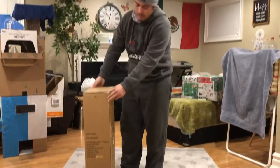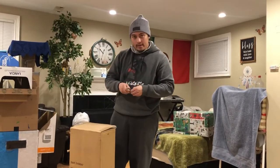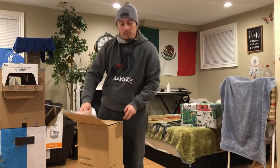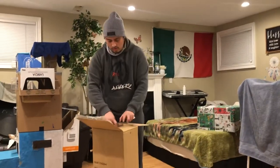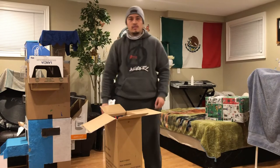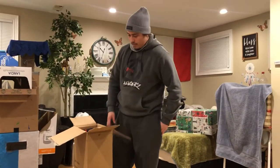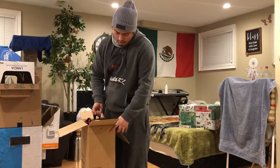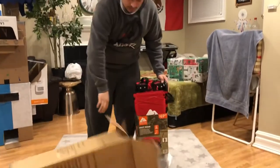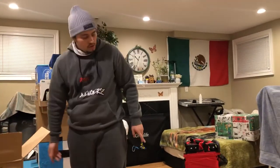Okay, so this is an unboxing of a shopping cart or a wagon. We needed to open it at Walmart because they need to scan it — you can get it at Walmart. It's about $69.97, around 70 bucks.